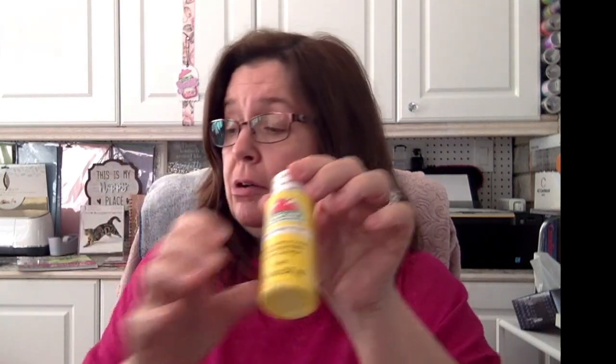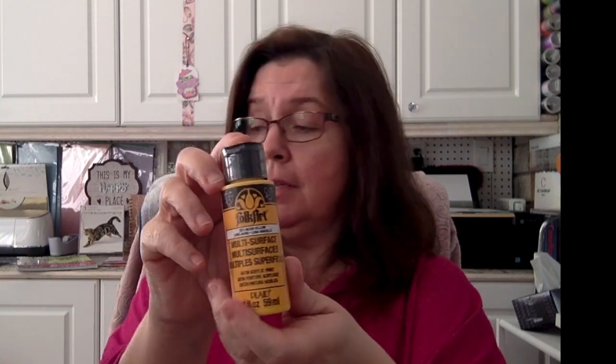This Folk Art one has a matte finish — that's nice. More Folk Art acrylic — this one is Patina, oh that's pretty too. They're all pretty! Here's some more Apple Barrel in bright yellow, and here's another multi-surface Folk Art paint.